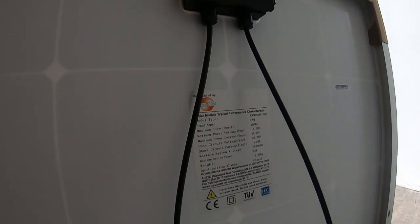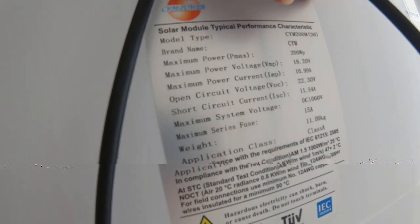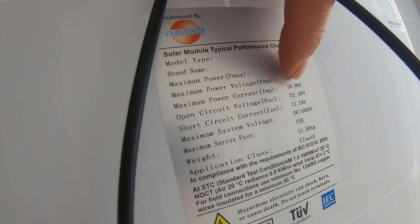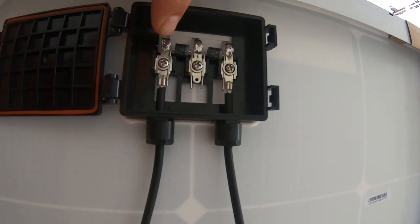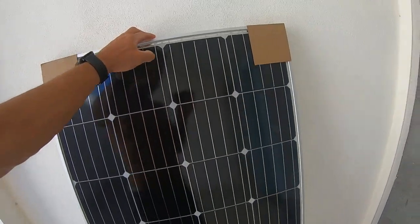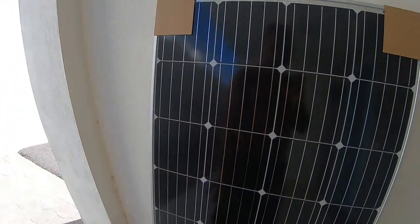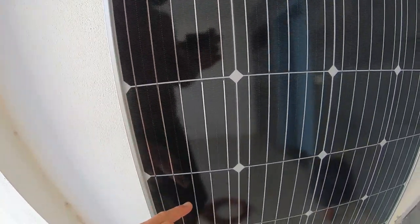If you look at the back of the solar panel, you have the data sheet here. Maximum power is 200 watts. Maximum voltage is 22.3. The solar panel has two diodes behind — this one has two, bigger ones have three, because it has two sections. Section number one and section number two, and they are in parallel while those cells are in series.